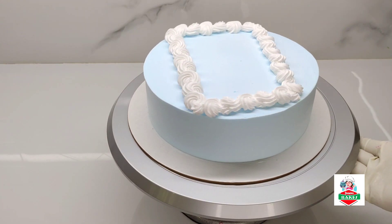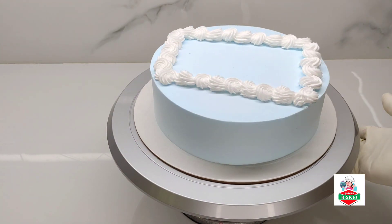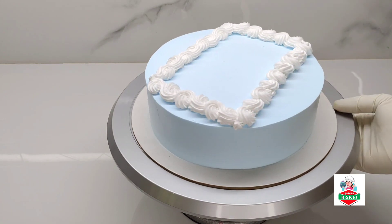With the cake, the white cream is used to design. Now we have to use the flower decoration.